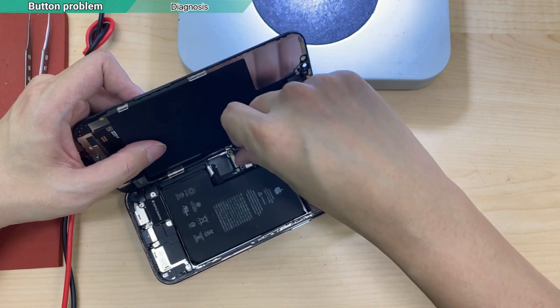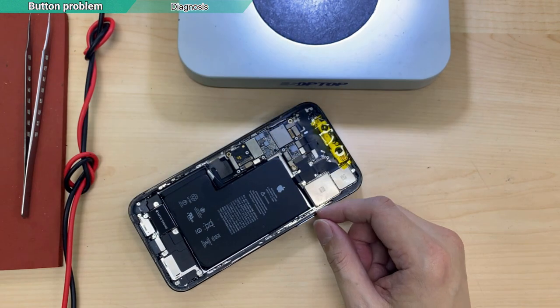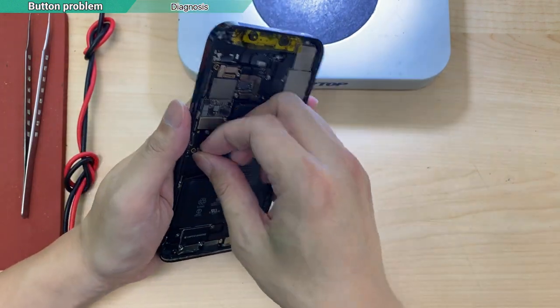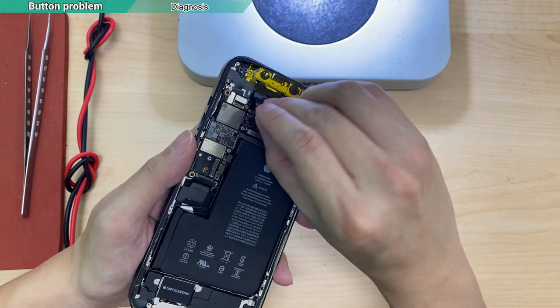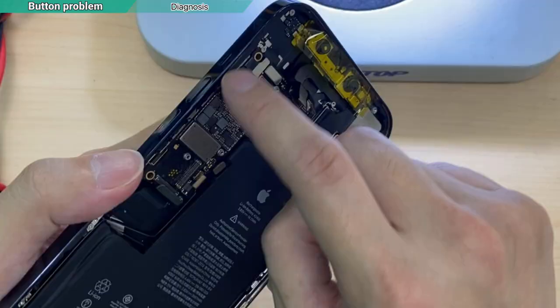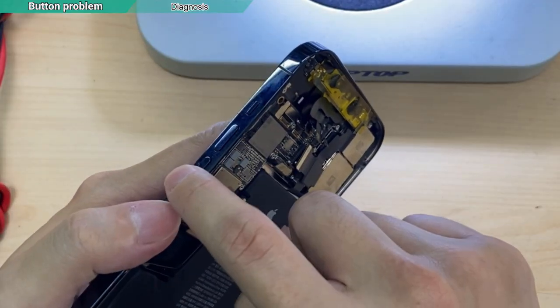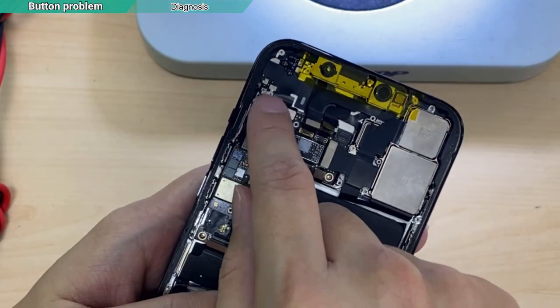I noticed the board has been repaired before — the shield is gone. We are not the first to repair it. In this case, I don't think the flex is the problem. The power button, volume button flex — up, down, and the mute switch — as well as the side button, they all go to this connector.